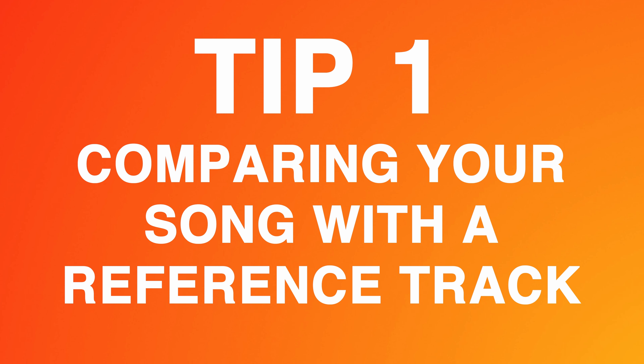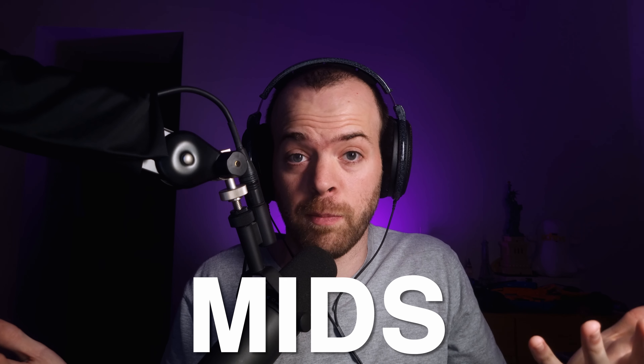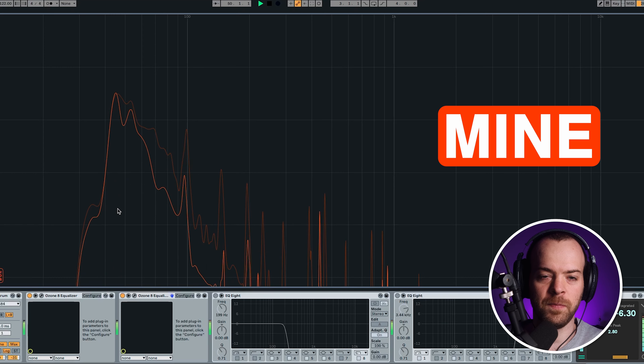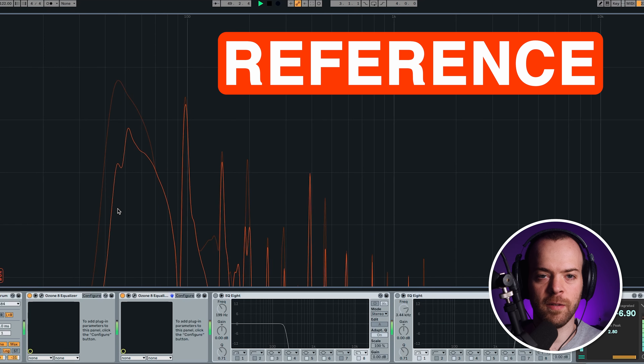The first thing I do whenever I want to make sure that my song is ready to be released is compare it to a reference track. The reason I do this is essentially to make sure that what I hear in my track is similar to what I like in other tracks. Referencing helps me understand if my song is either too high, too low, or even too much mids.